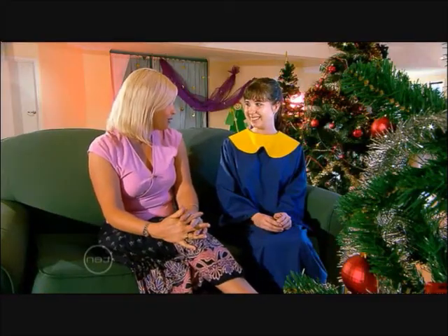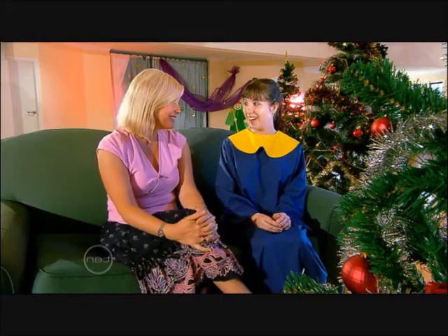One of my favourite carols of all time is Deck the Halls. Do you think you and the choir could sing that one? Oh, definitely.